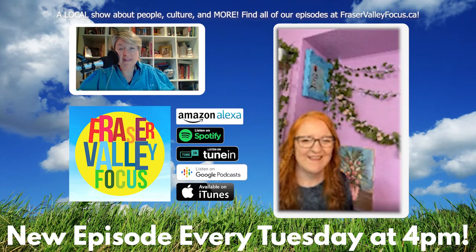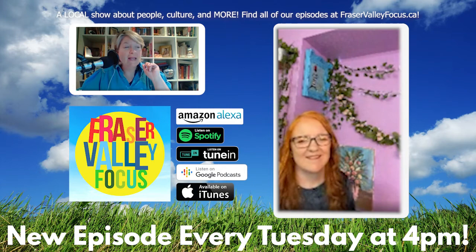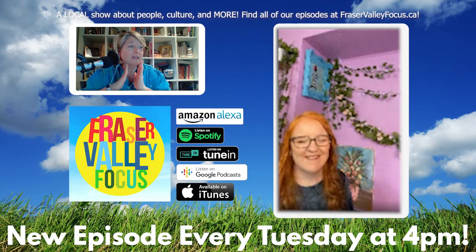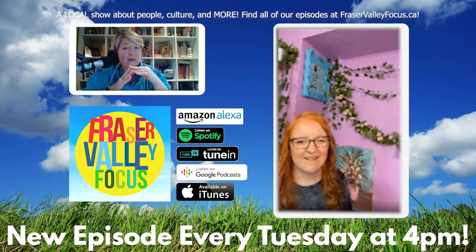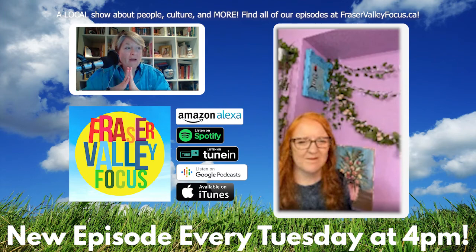Hello everyone, this is Fraser Valley Focus and I'm your host Peggy, and today we're talking all about making art. You may be watching on video or listening — either way it doesn't matter. I'm thrilled to be creating something today with someone who's become very well known not only in the Surrey and Langley areas but beyond. Frida Lombard has been conducting painting classes for years, and when the pandemic hit she took her classes online. Since March 16th, 2020 — a year ago — she's been offering weekly free painting classes on Tuesday nights via her Facebook Live page. This Tuesday, March 16th, she's doing her 100th free class on the one-year anniversary of the very first class.